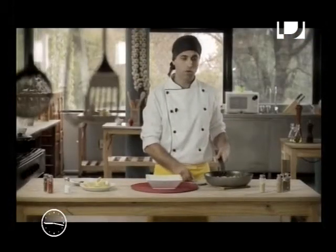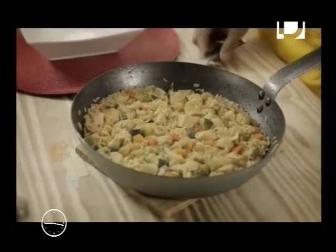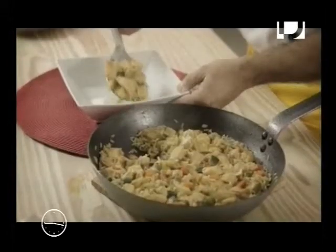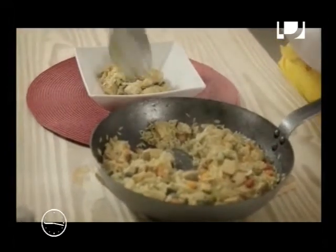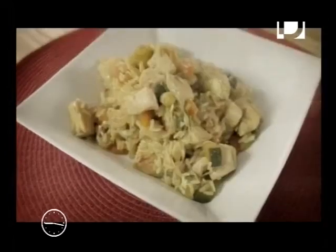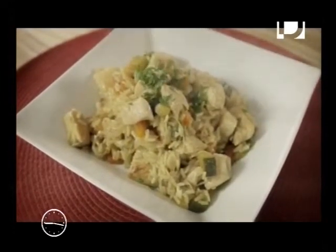Una vez que le dimos cocción, vamos a proceder a presentarlo. Tomamos una porción, lo estamos decorando con perejil y le vamos a añadir limón.